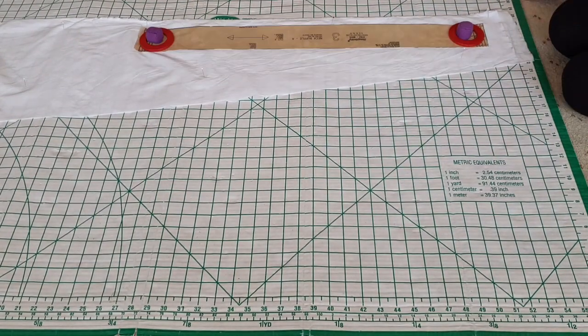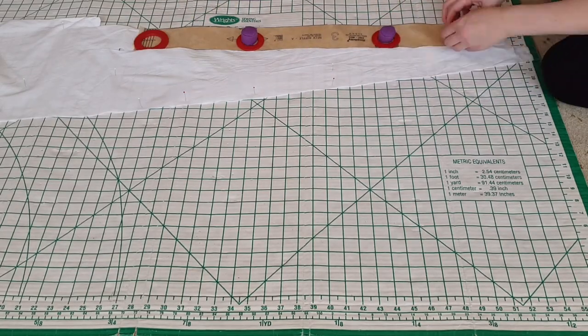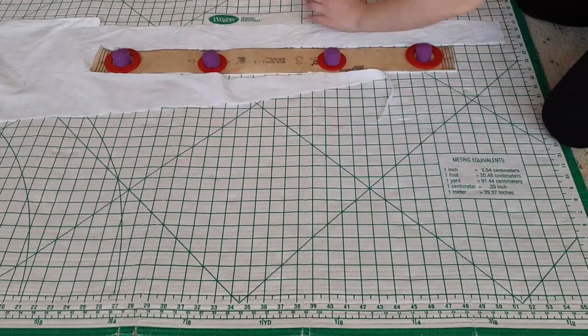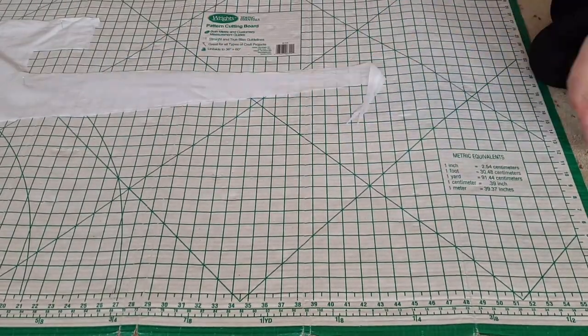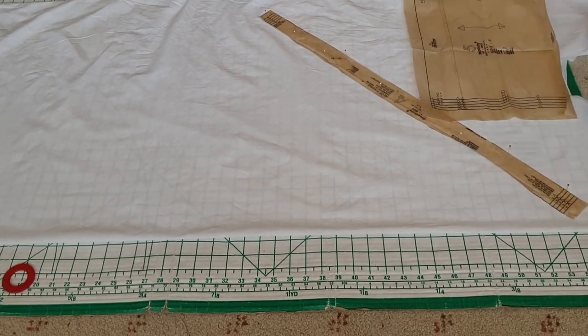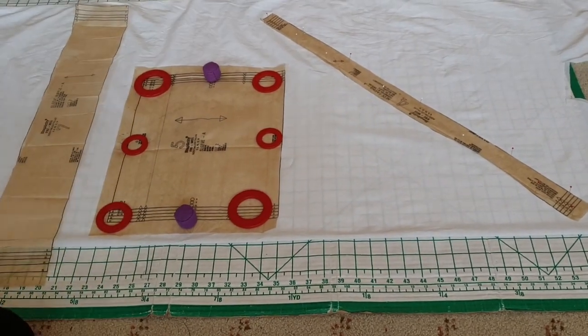And then cutting out the ruffle. The front is cut out in the same manner as the back. Moving on to the facing piece, which is cut on the bias, as well as the sleeve and sleeve ruffle.